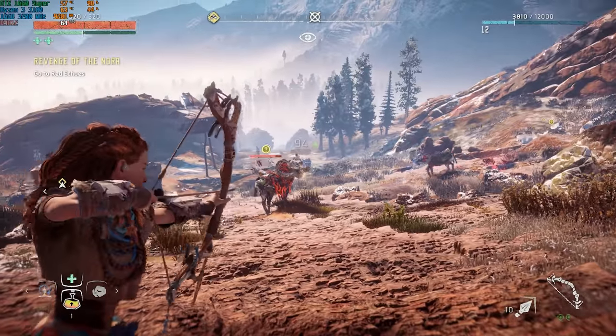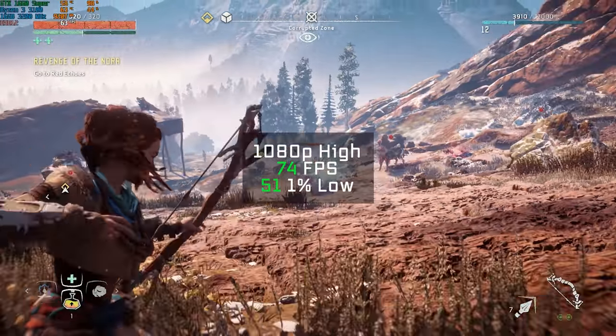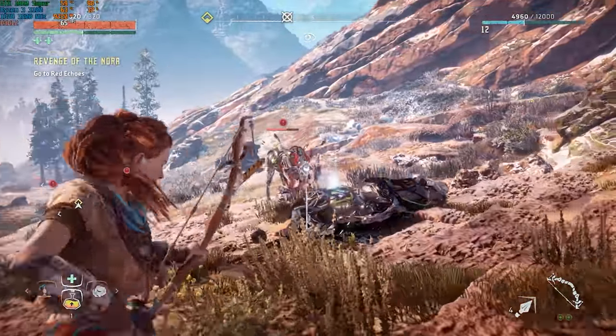The brand new Horizon Zero Dawn followed — definitely a demanding game to run — and in 1080p and high settings using the benchmarking tool I got 74 FPS. 1080p ultra got just around 50 FPS, but I would personally recommend just sticking with high for this one as well.